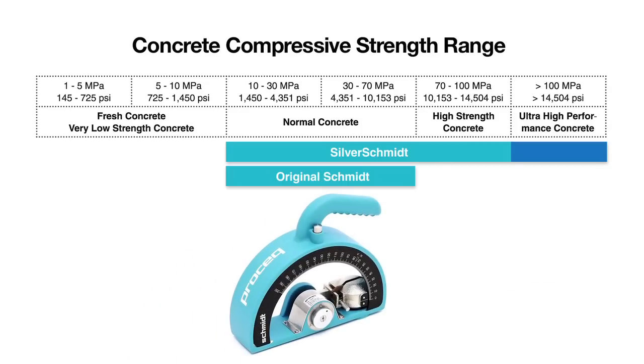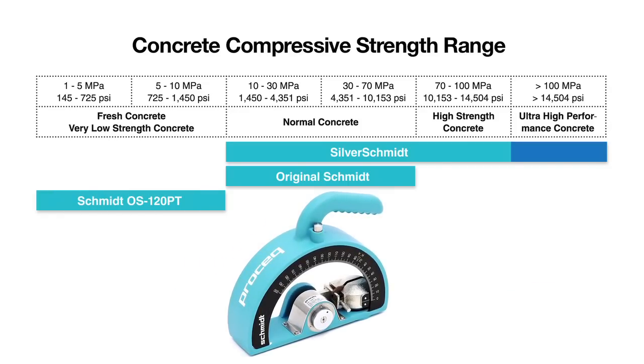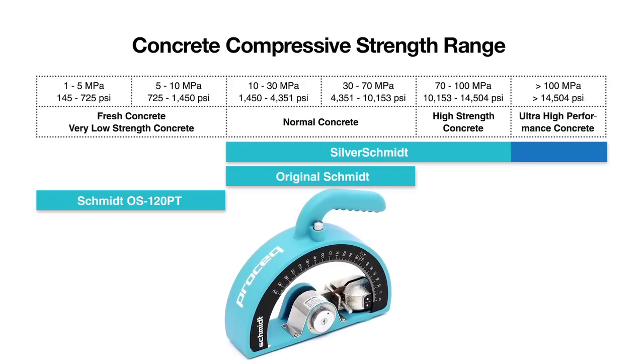The Schmidt OS 120 is especially designed to test on softer material such as lightweight concrete, gypsum boards, fresh concrete, and the mortar joints in brickwork.